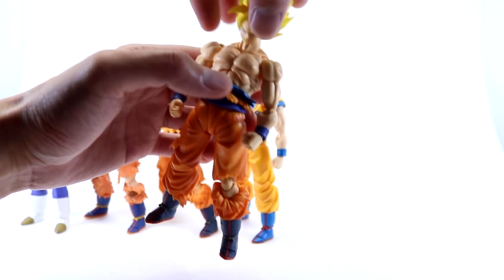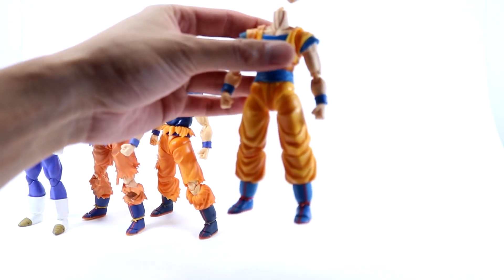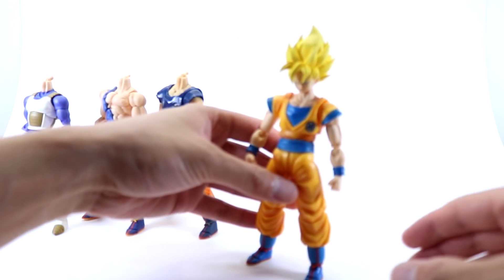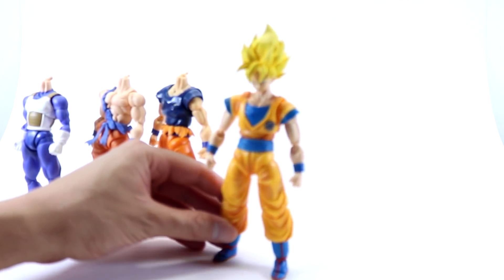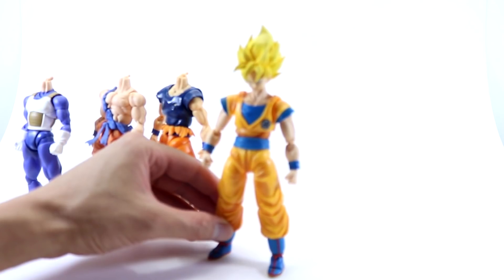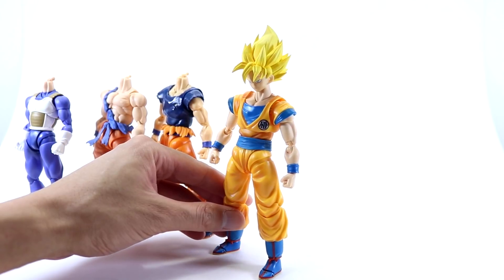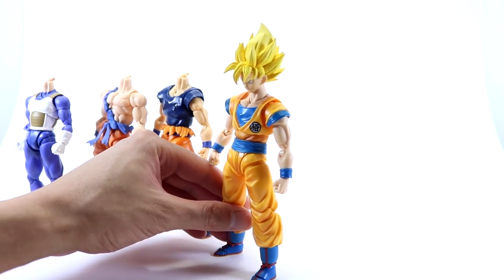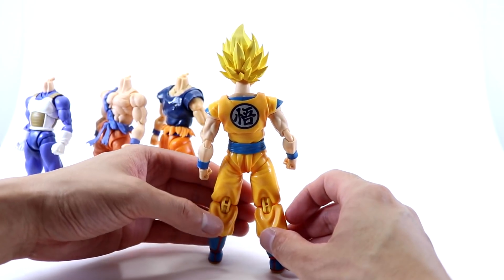A slimmer body next — we have the Super Saiyan God Goku. This might work for your Dragon Ball Super display, or a Dragon Ball Super manga display. The lighter oranges and lighter blues look pretty good, and of course you have the kanji on the back there.